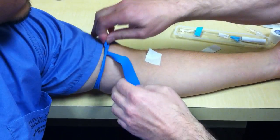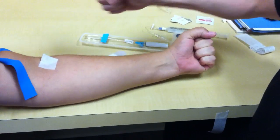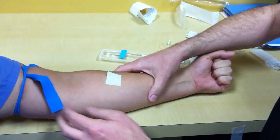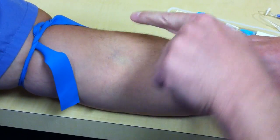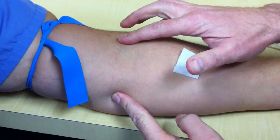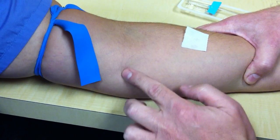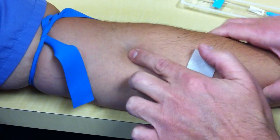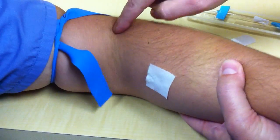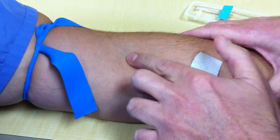You're going to get different opinions everywhere you go — this is only my opinion. Have the patient squeeze their hand like this. There's usually one of three vein possibilities: one here, one here, and one here. Not everybody has all three; they'll usually have two out of three. You can find a nice one near the elbow crease — that's where you're going to look right there.